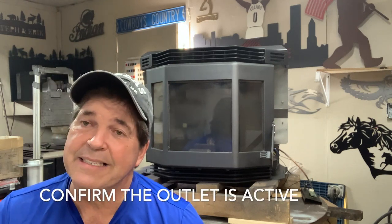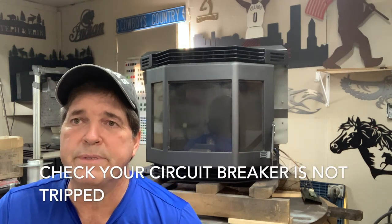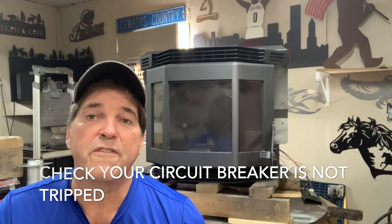Next, if the stove is plugged in, make sure there's power to the outlet. Again, these might seem like obvious suggestions, but I have had all of these things happen with customers. Make sure the breaker isn't tripped — the last time the stove ran it might have malfunctioned and tripped the circuit breaker.